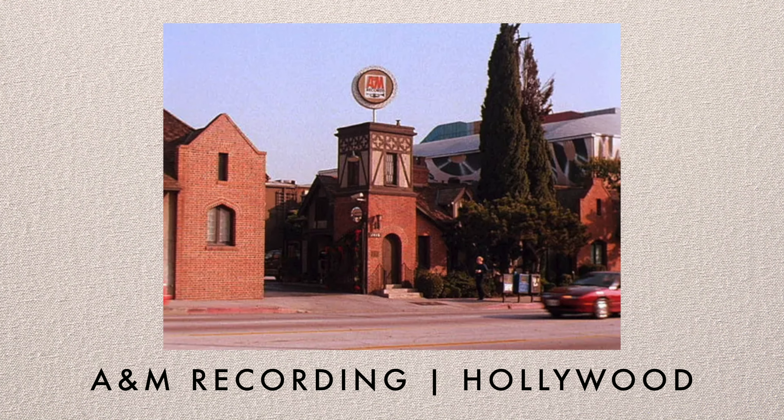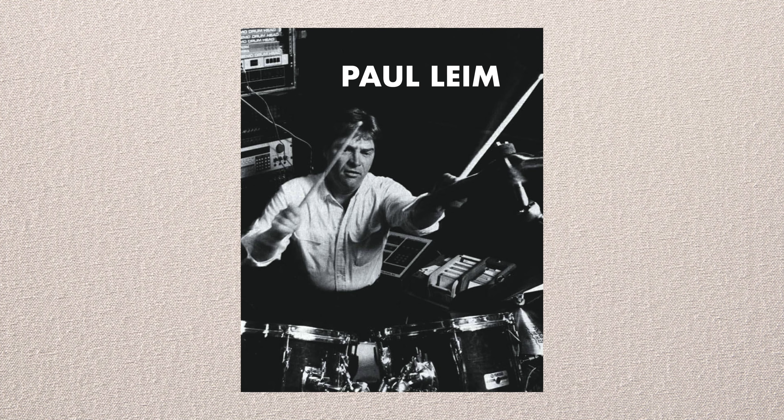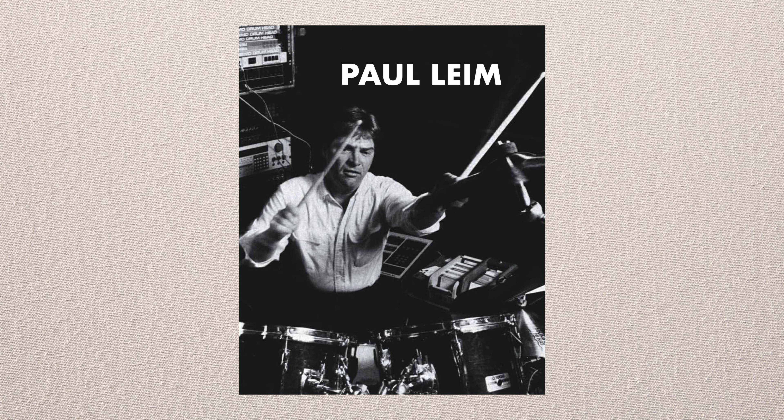We did it at A&M. Paul Leim may have been on drums. We did it live — Lionel would be in there playing and singing with us. I'm not sure if he kept his performance but he played Rhodes or sometimes piano. He was a legit musician — he could really play. He had the intuitive part too. You can learn all you want, but if you don't have that musical instinct, it doesn't mean much.